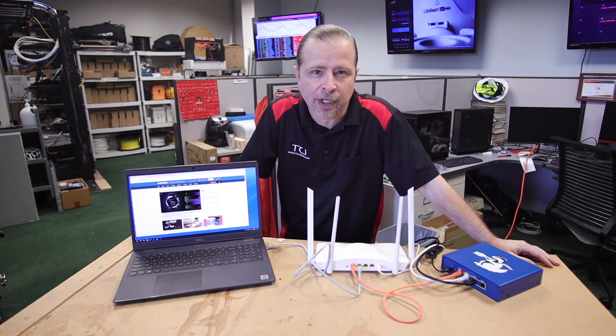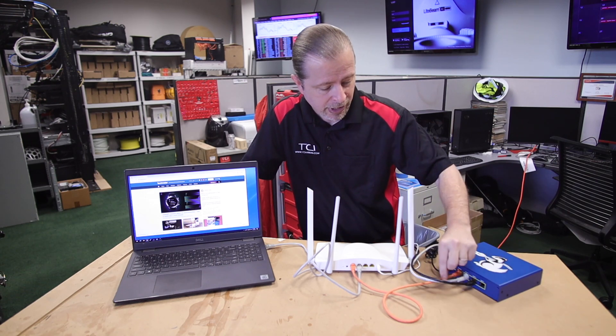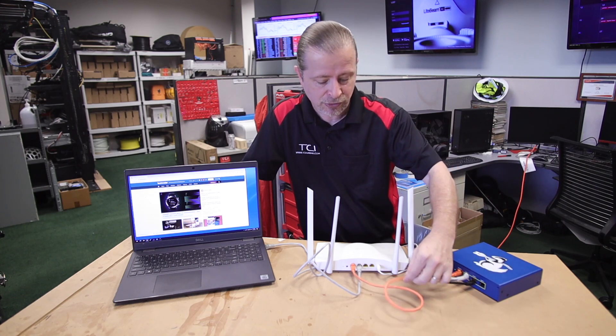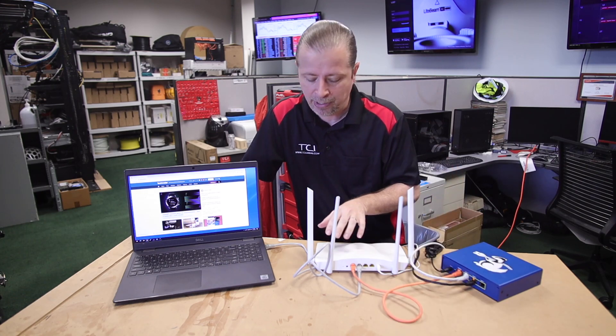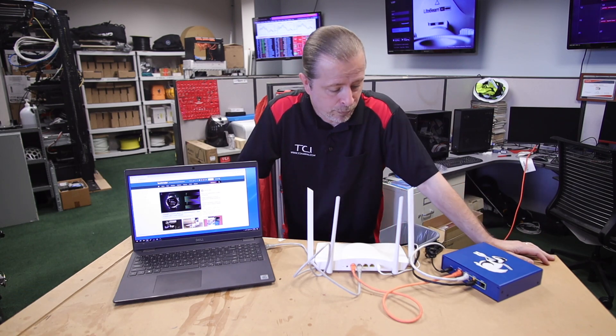Okay, let's review what I've done now that the Link Badger is attached. I have ISP black and ISP white plugged into my Link Badger. The Link Badger is then plugged into my router, and my laptop is plugged into my router's LAN ports. So nothing's changed — I'm still on the internet — but let me do the demonstration of why this is a useful tool.